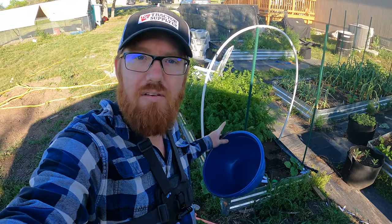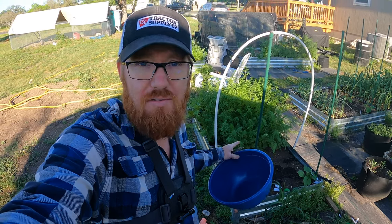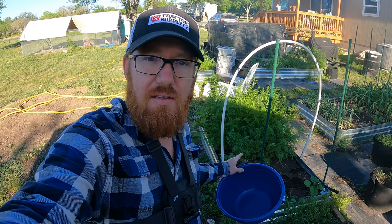Welcome back to the Daily Grind everyone. Today I'm going to be harvesting the rest of my root veggies in this bed here. I've got carrots and beets. They might not quite be ready still.